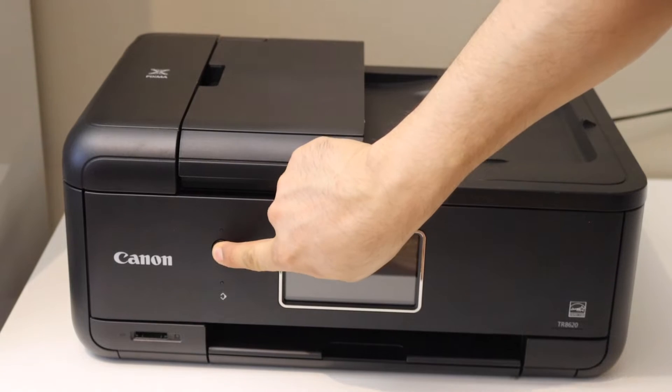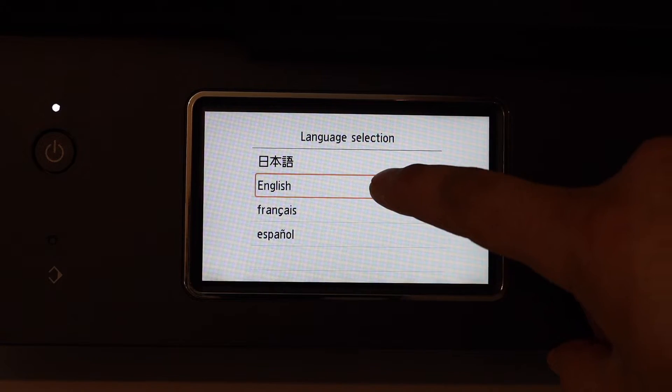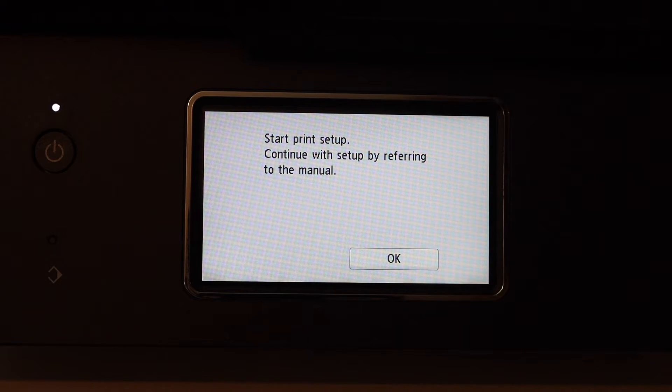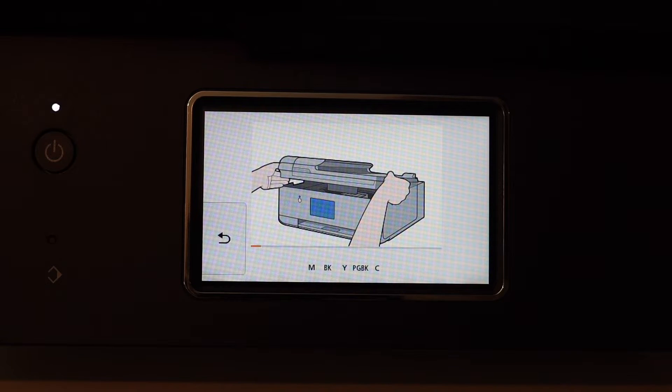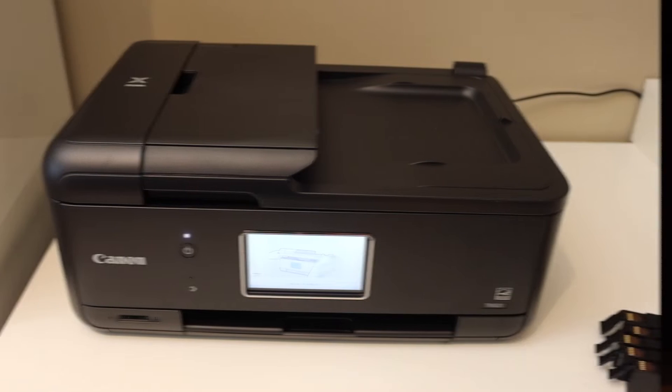Press the power button and select the language. Confirm and start the print setup, then click OK. The first thing is to install the setup ink cartridges.